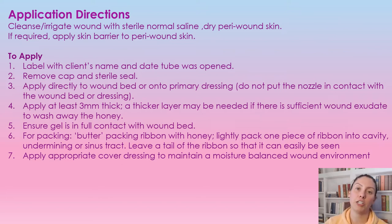If you're applying it to the primary dressing, just make sure the wound base is completely covered with the gel, applied directly to it. It should be a three millimeter thick layer. If you need a thicker layer, that's perfectly okay, because you want to make sure this isn't washed away by the amount of exudate coming out of the wound. So at least three millimeters thick — if you have a higher amount of exudate, increase that. Make sure the gel is in full contact with the wound bed.